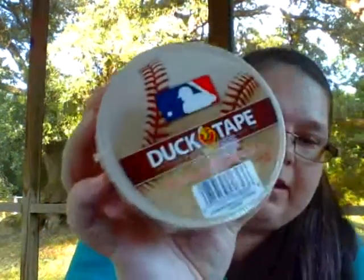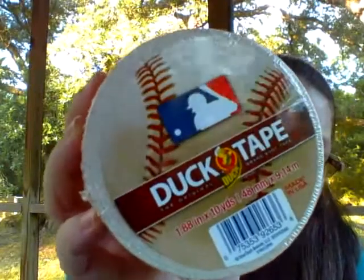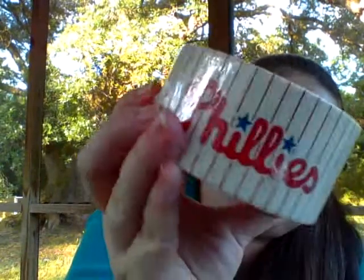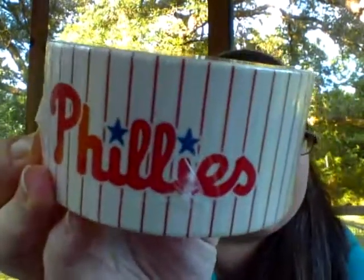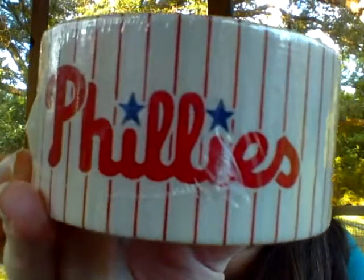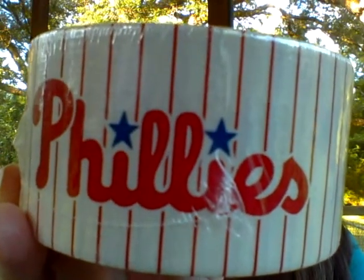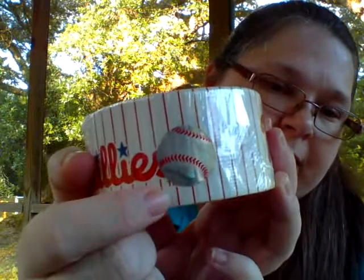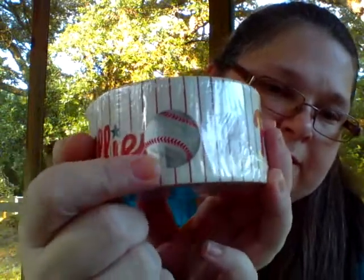Here's a close-up of the label and a close-up of the design. I thought that was really cool — these are all brand new rolls. And they have this hologram right here that's shaped like a baseball. I might try and save that little hologram and use it somewhere on my duct tape project.